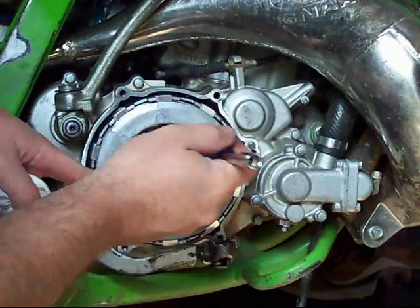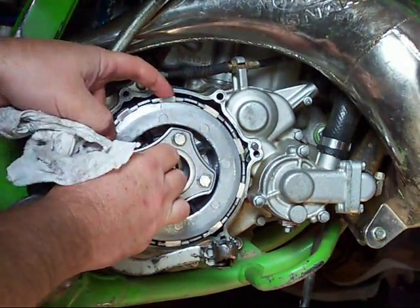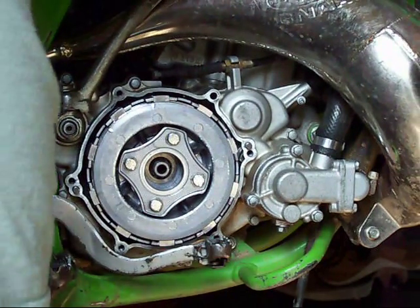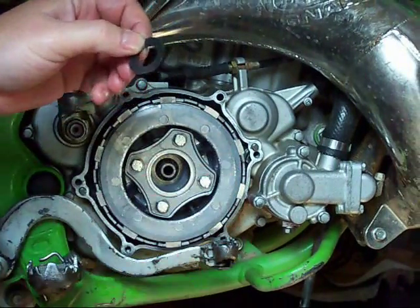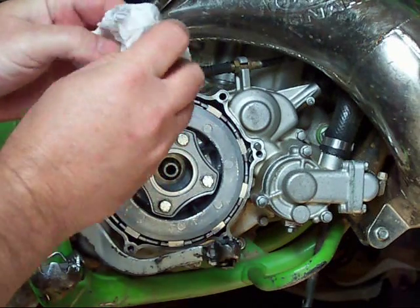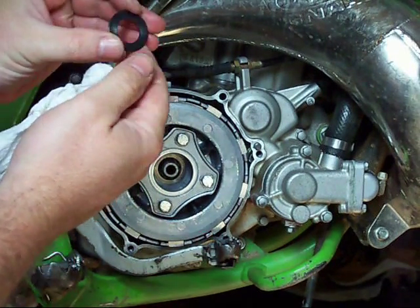As I can tell, it's all the way in as far as it's going to go, no play in the plates. Washer goes on with the convex side out — in other words, the rounded portion facing out.